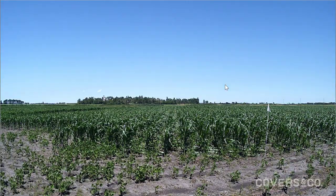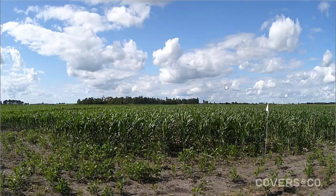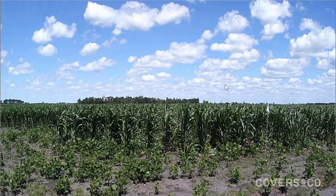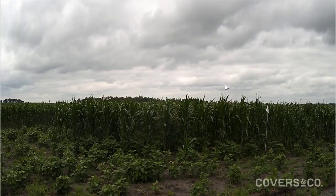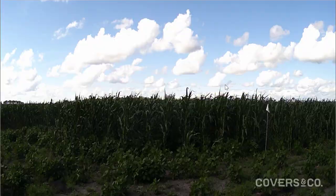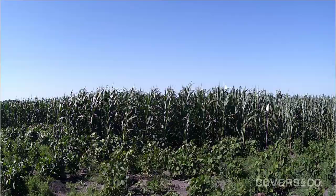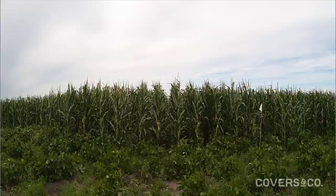This is a time-lapse video from this summer. We get asked quite often whether the beans are going to compete with the corn. As you can see, the corn establishes early, grows taller, and roots deeper, so the corn is not really affected by the soybean growth. The soybeans grow between the corn rows and capture any sunlight that would otherwise be hitting the soil surface, increasing our sunlight use efficiency.